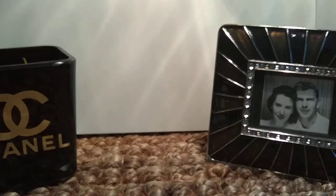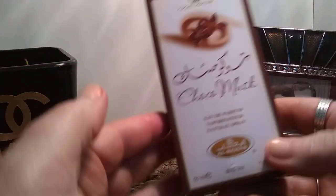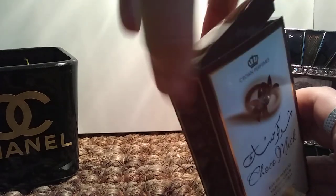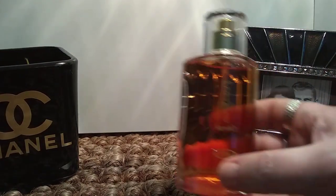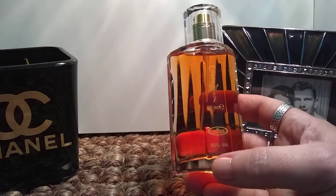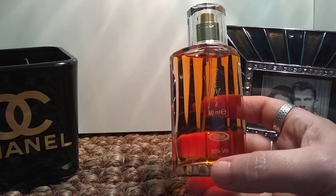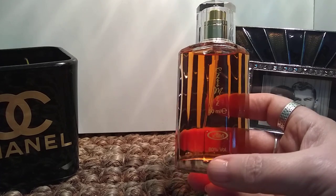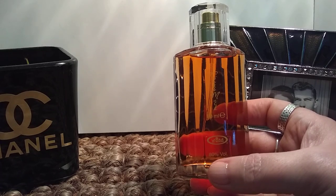I'm going to move on to the next and cover what I was just comparing that to. This is Choco Musk by Al Rehab. This fragrance has been very heavily reviewed on YouTube, so I don't need to go on and on about it. I do have the roll-on — I prefer to use that with the spray. This is more of a chocolatey vanilla. Even though it's called Choco Musk and is supposed to be a chocolate fragrance, it's more like chocolate's in the background, vanilla's in the foreground. It's a real warm, cozy, powdery fragrance.